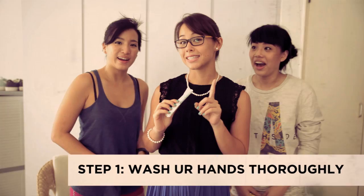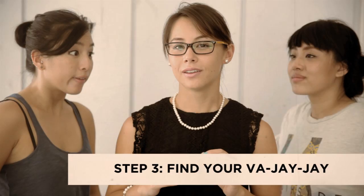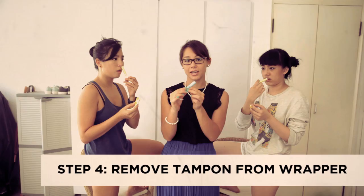Wash your hands thoroughly. Step 2: Spread your knees. Step 3: Find your vajayjay.